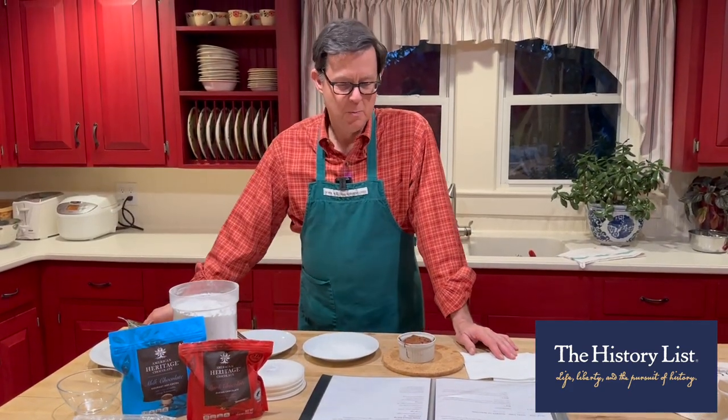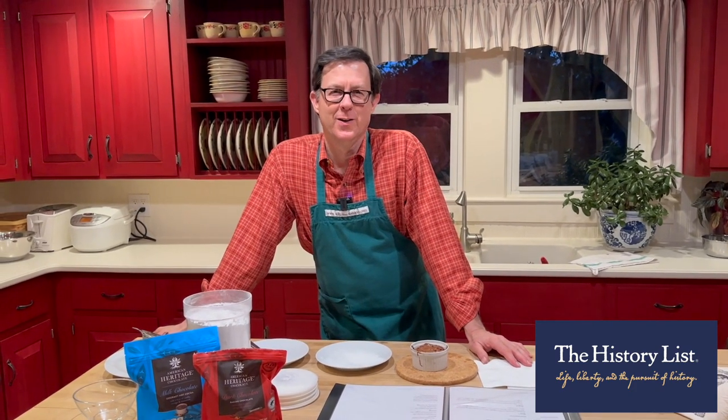I should thank my good friend Mindy Miller, who is here taping all of this.